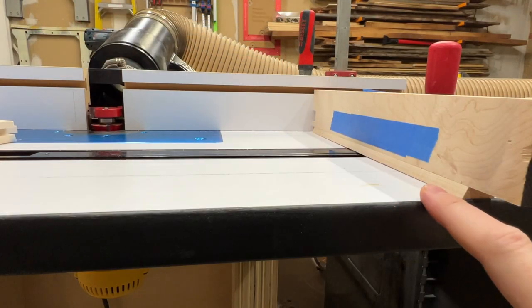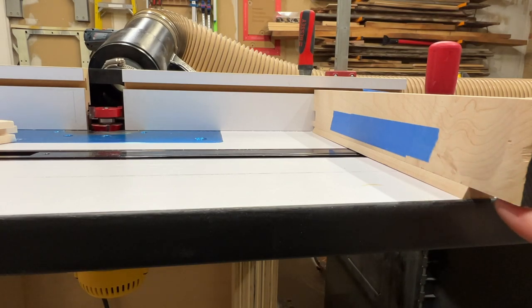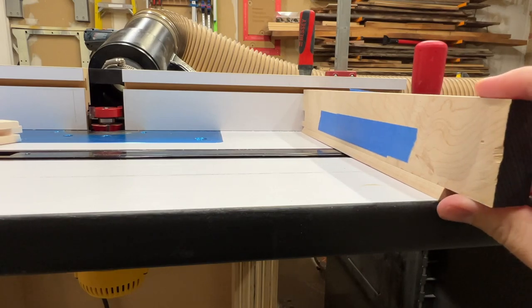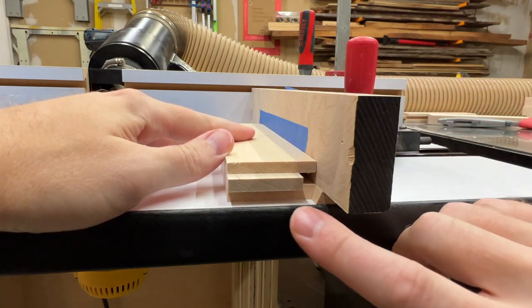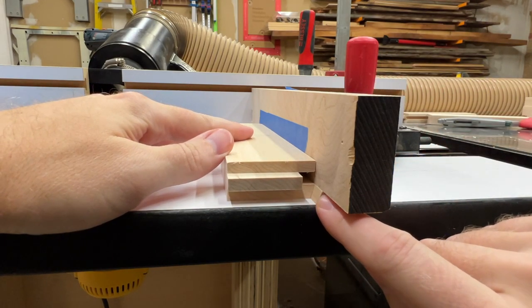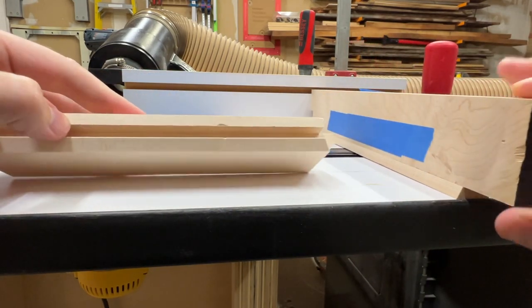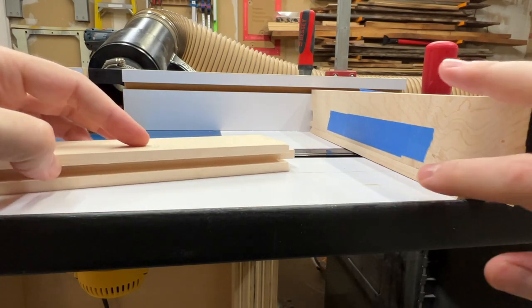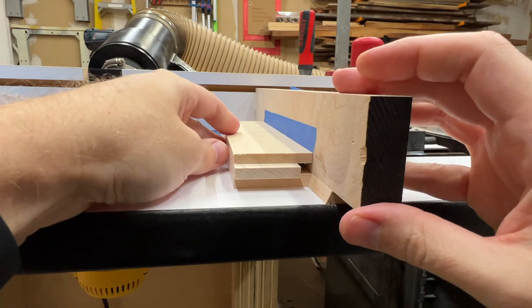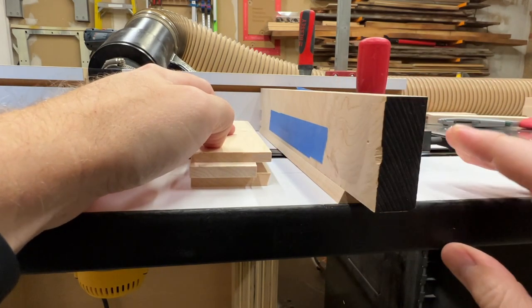To solve this, I cut the same angle that's on the rails onto a scrap piece, and then glued it onto the bottom of a new sacrificial fence for my miter gauge. Now these pieces nest together and that angle has support behind it. So as it goes through the bit, it's supported and no longer blows out. You can see on this piece it's nice and clean. The tape here is just to help keep the piece from rocking up since they don't align exactly where I glued those together.